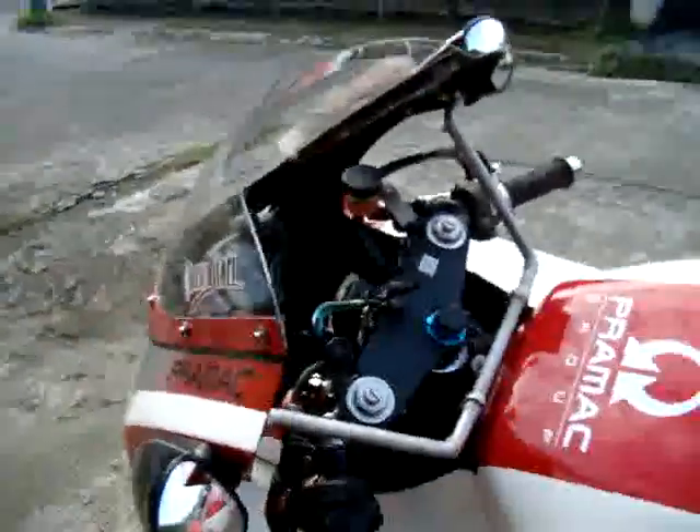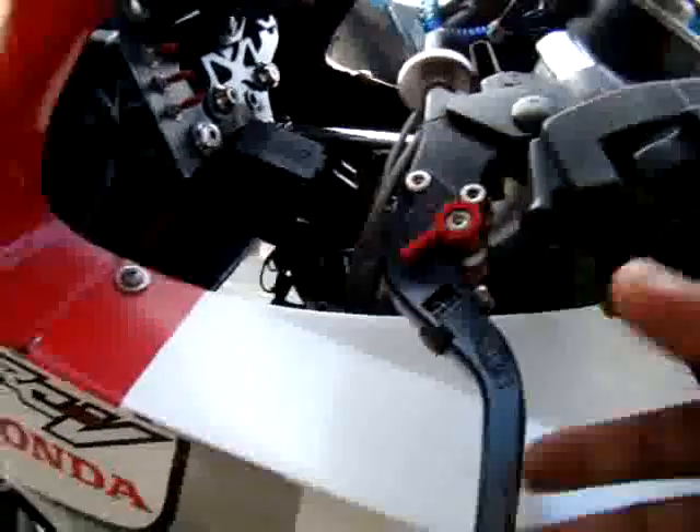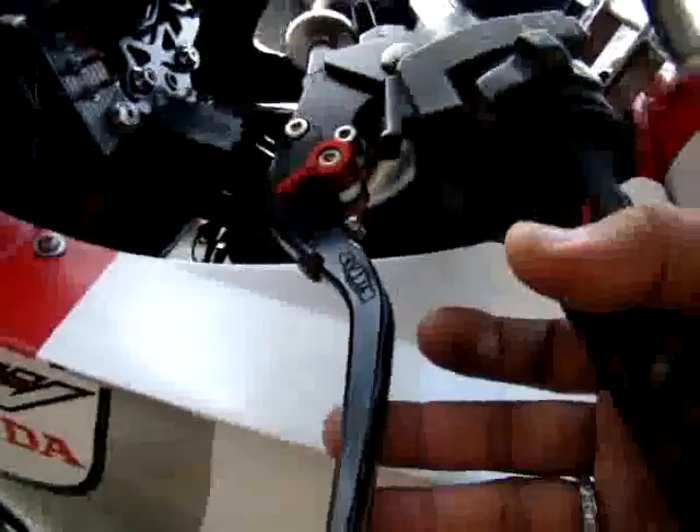We'll start with the clutch lever — this one is a Titax clutch lever and it's fully adjustable. I changed the clutch perch so that the clutch lever will fit on the bike, because this is not the standard clutch lever for the NC39. You have to replace your clutch perch to enable you to install this Titax R6 clutch lever.